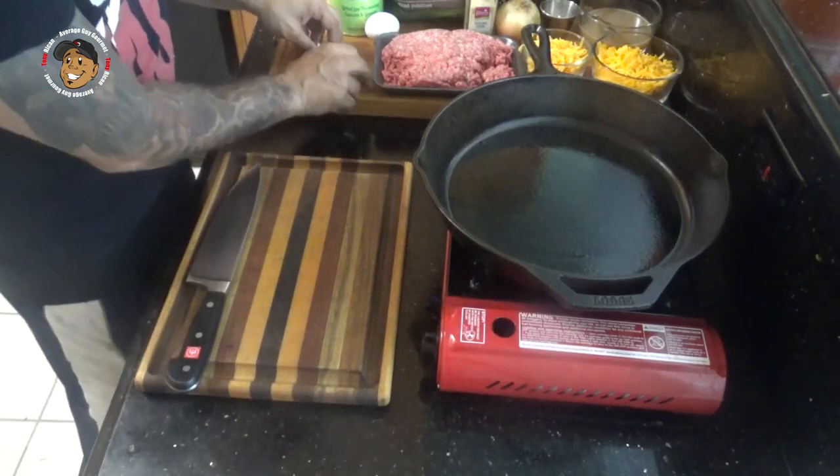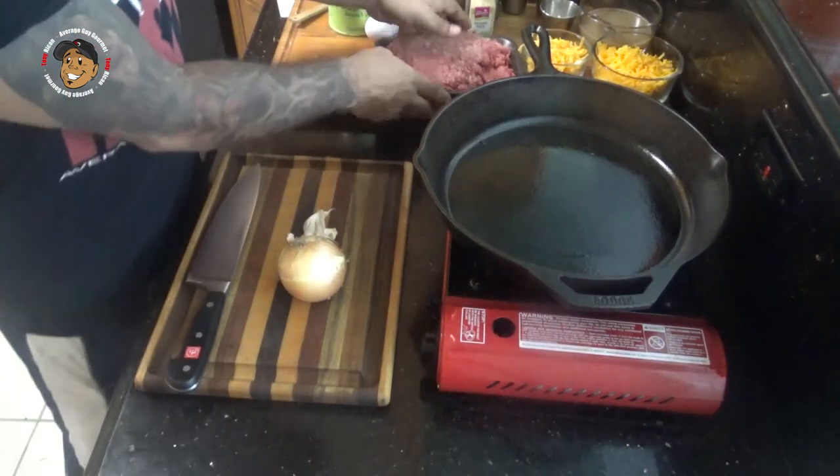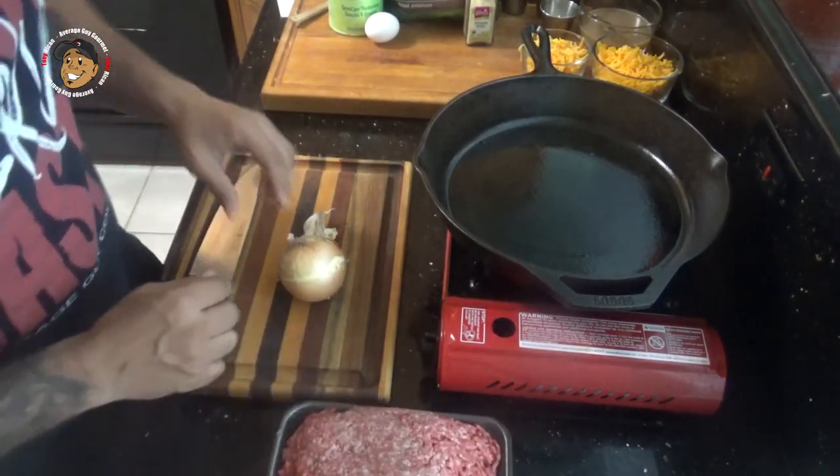Not only is this dinner awesome, it's like everything else I make — really easy. I'm gonna start by going ahead and dicing up some garlic and some onion. Once that's diced up, I'm gonna take that and my ground beef, throw it in my pan, and start browning that ground beef up.